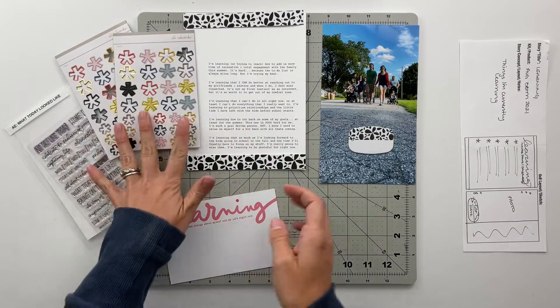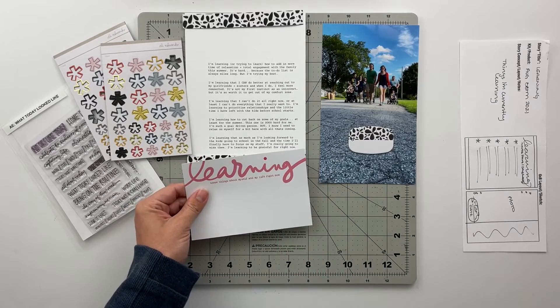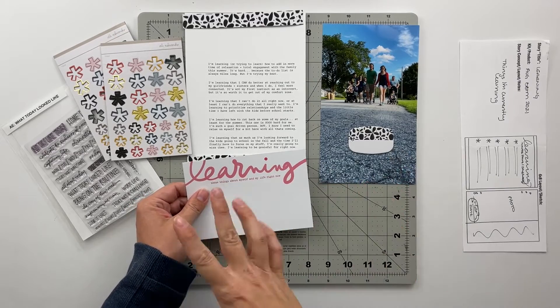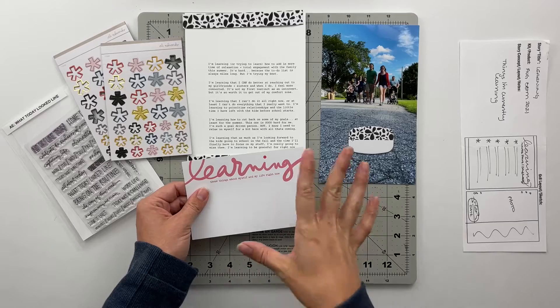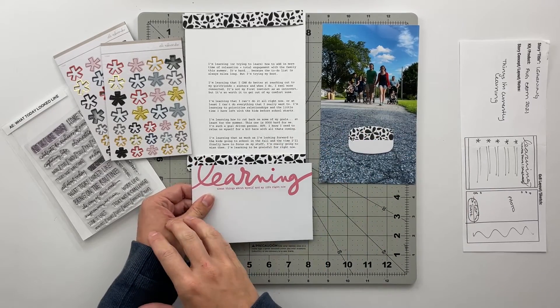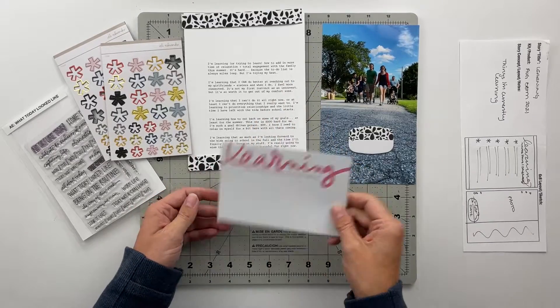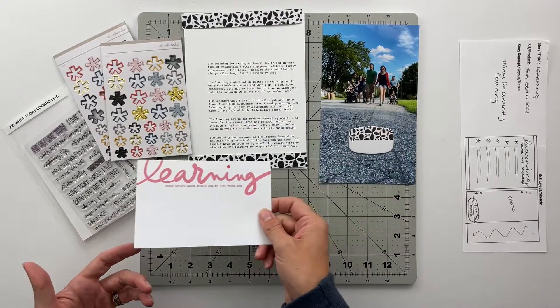I've also got some chipboard asterisks from the Storytelling Basics Collection to use as bullet points this time. I'm going to go off screen, fussy cut this word out, and then come back and speed you guys up while I put this spread together. I will also read my journaling at the end of this video for those of you who want to know what it is I am currently learning in life.